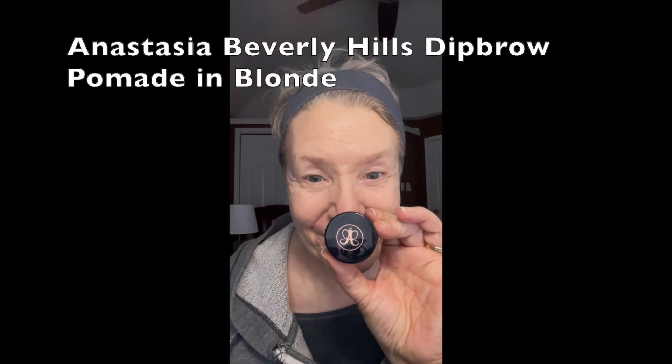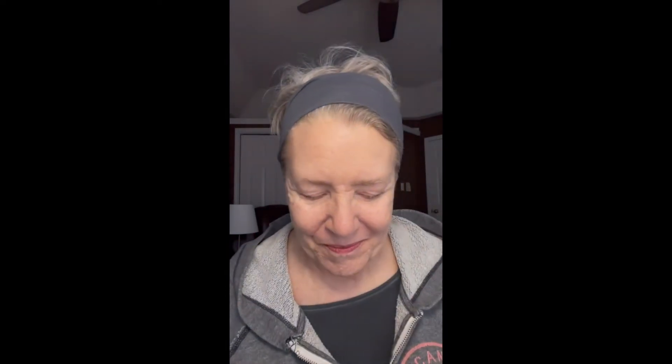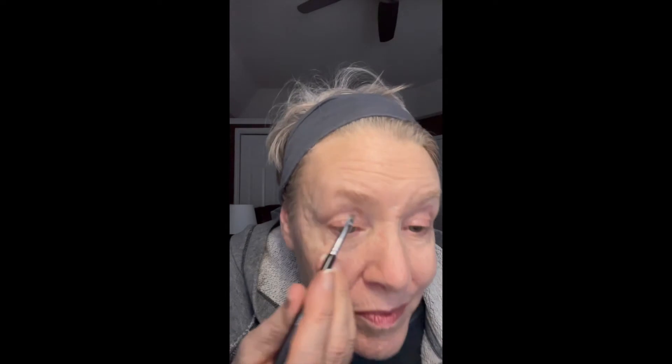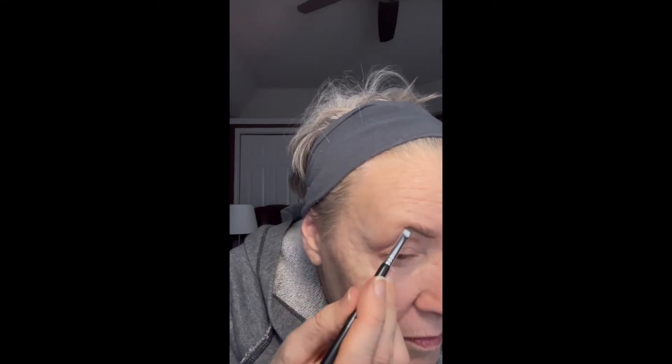I'm going to start off today with using the Anastasia Brow Pomade and a very tiny angled brush, and that brush is actually from Anastasia. Taking the Dip Brow Pomade, I'm going to start underneath by drawing a very straight line, an angled line, and the same on the other side.